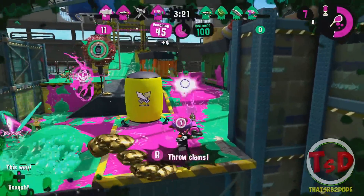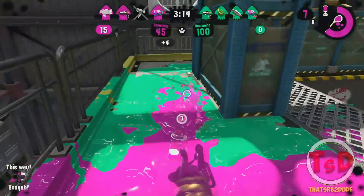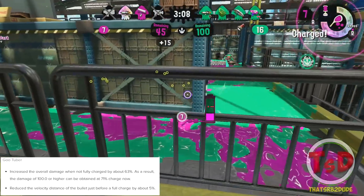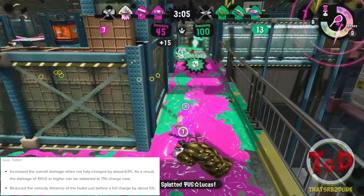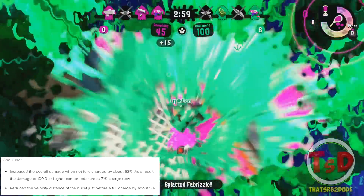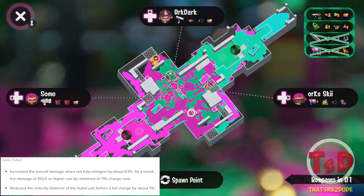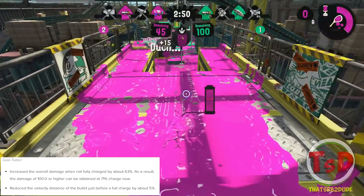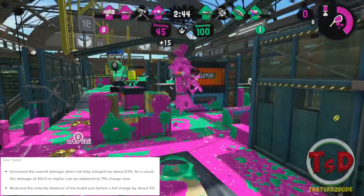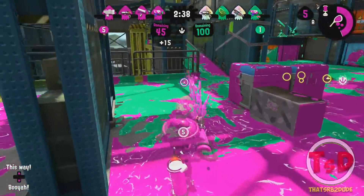The Goo Tuber might not just be a huge meme anymore. There is now an increased overall damage when not fully charged by 63%, meaning you can inflict 100% damage while at only 71% charge. That in itself is really strong — it basically gives damage up to a Goo Tuber. However, there is also a reduced velocity distance of the bullet just before a full charge by 5%, so bullet travel will be a little bit slower if you're not fully charged.